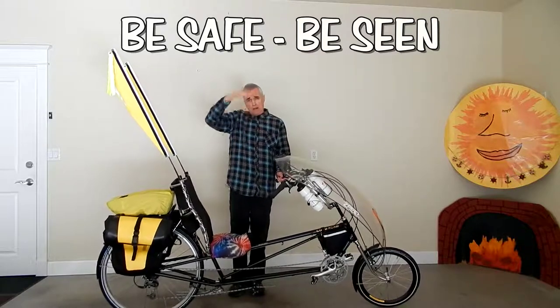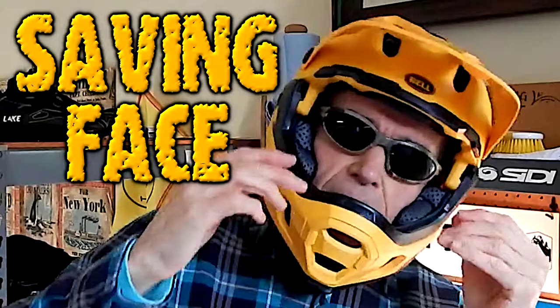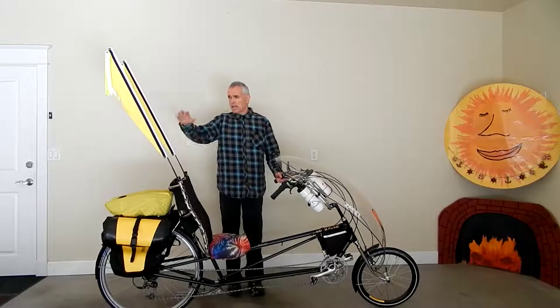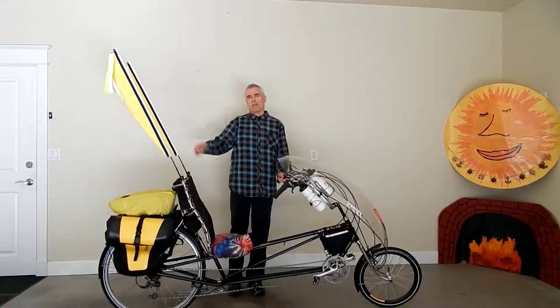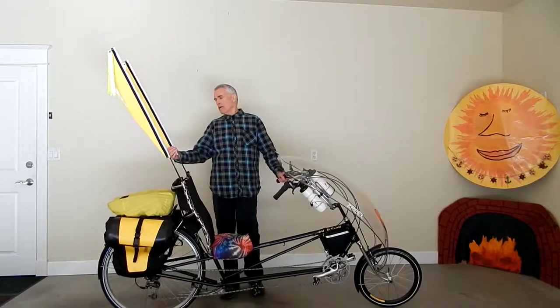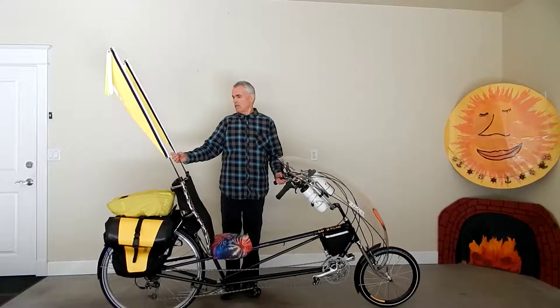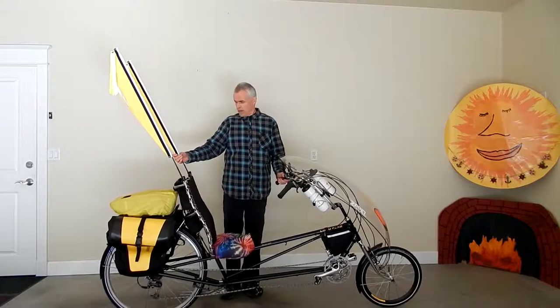And I have that yellow Bell helmet now. My head will be up about like this when I'm sitting on it, so I'll have another big swatch of yellow here. But anyway, getting back to the flags — I highly recommend these TerraCycle Purple Sky Flags.